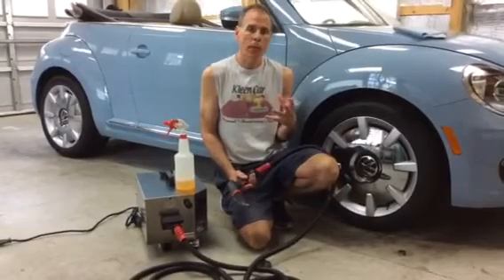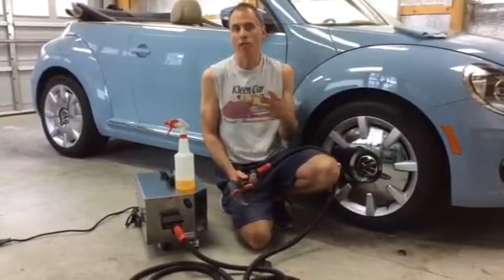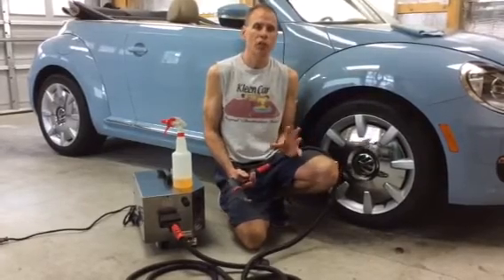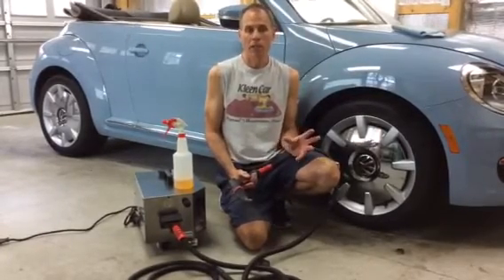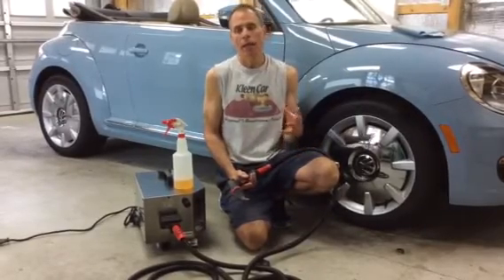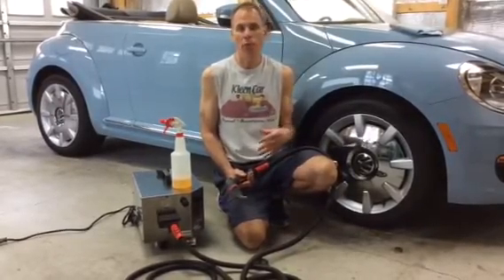When companies talk about steamers and use the term 'dry vapor steamers' or 'vapor,' it's just different terminology for steam. Steam is water vapor, and people advertise 95% vapor, 5% water.